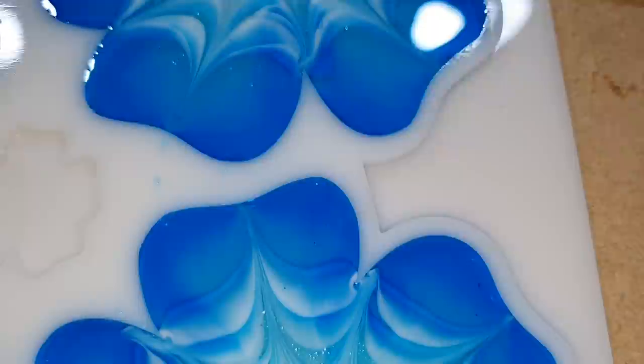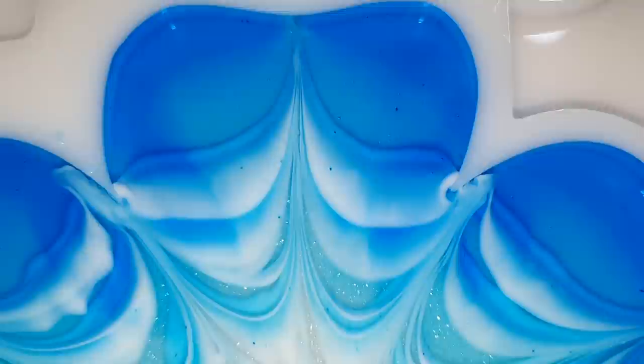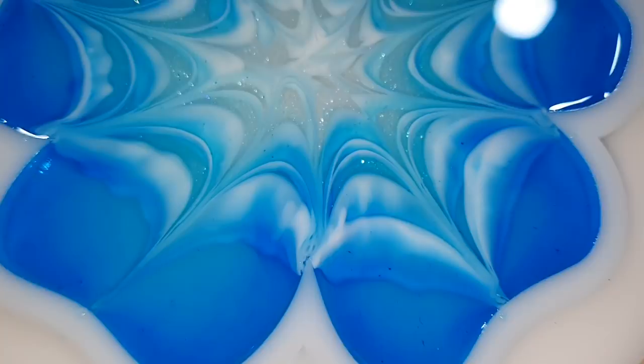It has some nice sparkle from the sparkle white. This is how they look after one hour — I hope they stay this way because I like it a lot, but we need to wait and see.